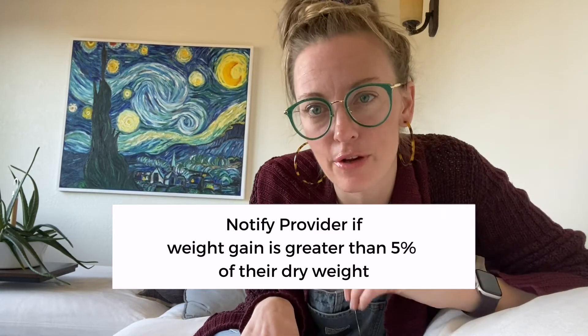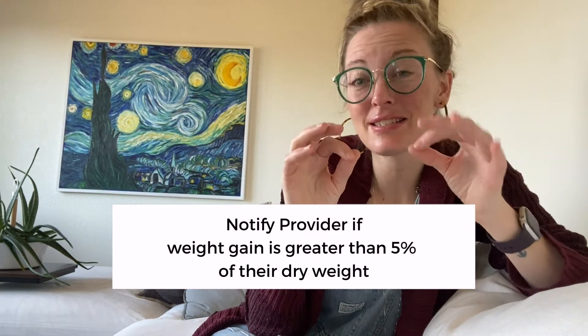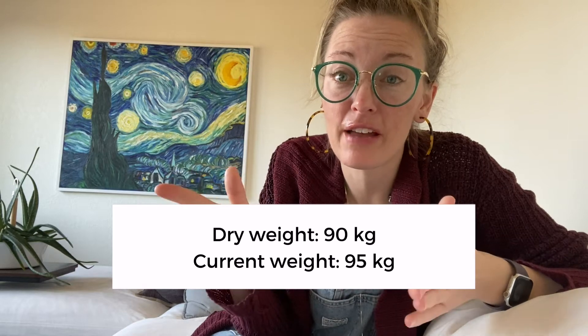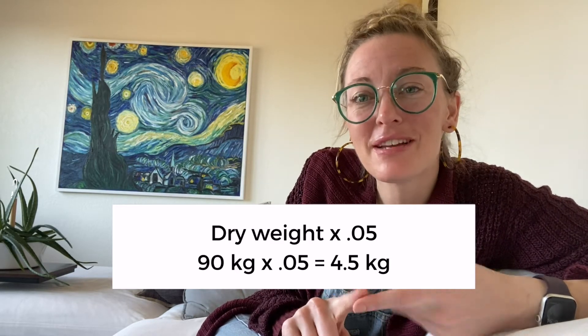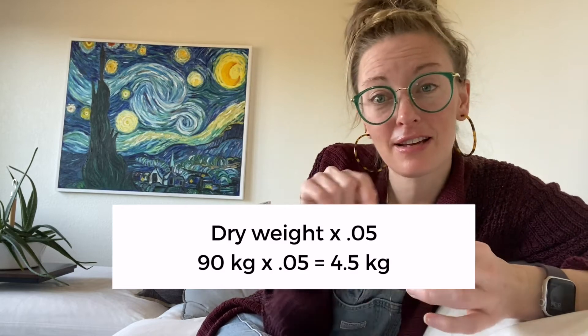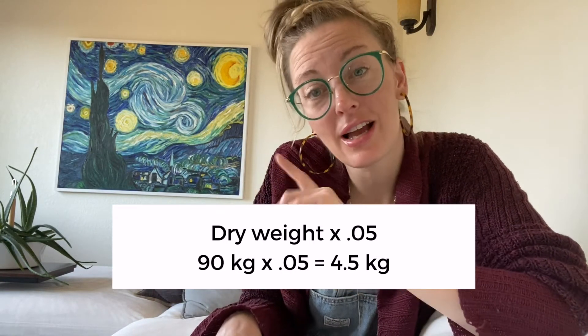When to notify the provider about fluid gains: for our clinic, if patients are gaining more than 5% of their body weight, that's when we call. It's a simple equation. Multiply their last weight times 0.05. If they left at 90 kilos, 90 times 0.05 equals 4.5. So if they gain anything more than 4.5 kilos, notify the provider. If this patient comes in at 95 kilos — five kilos over — that warrants a call.